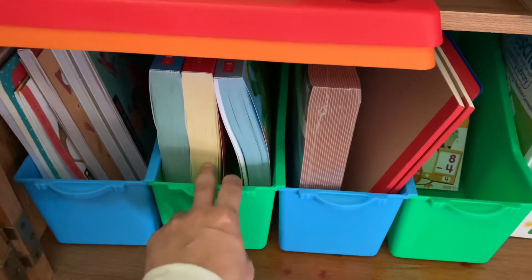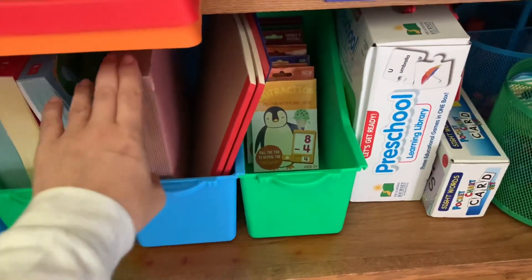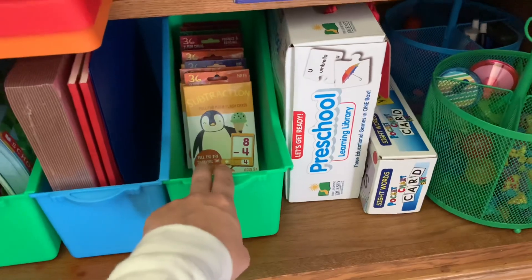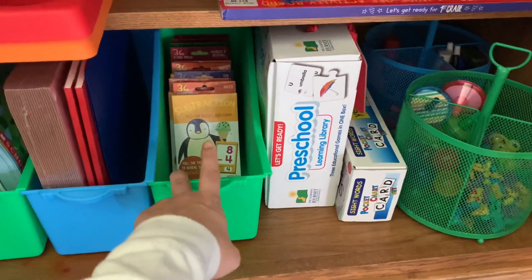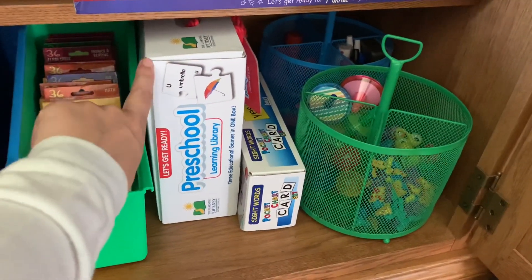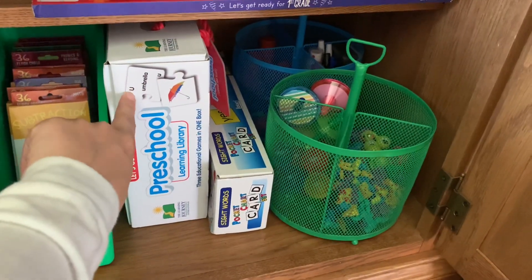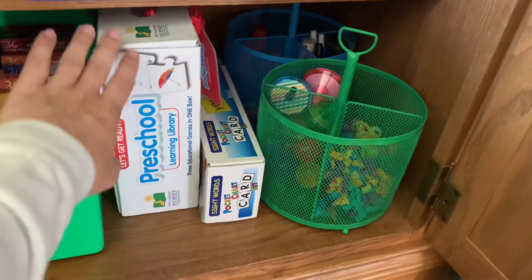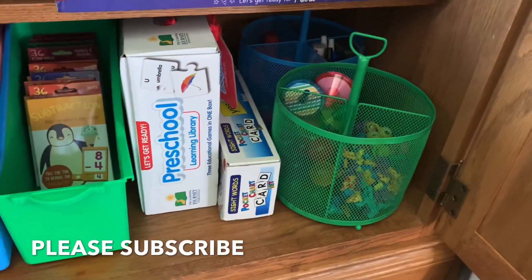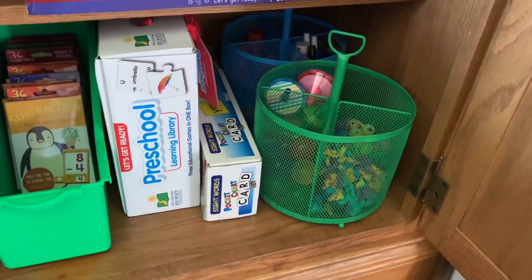We've got our activity books in a couple of bins. If you want more detail about what I've purchased, I have a separate school supply haul video. We've also got construction paper, a ton of different flashcards from the Target dollar spot, and a preschool puzzle from Costco that helps work on letters and words that correspond with letters. There's also one for colors and one for numbers — my preschooler has already opened it and is really enjoying it. I also bought some sight word cards for my first grader who's still learning how to read.